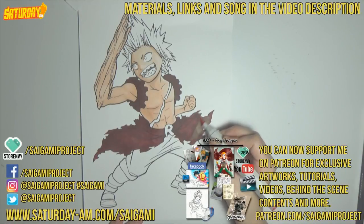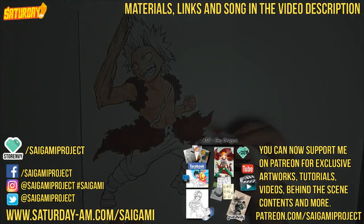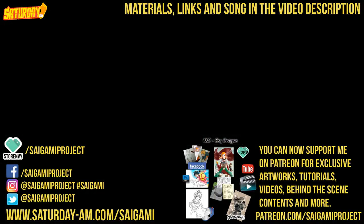This is the end of the first part — the first five tips. You can jump right ahead to the next five tips in the next video, here's the link for it. Or you can check out all of my social media sites, Saturday AM, my store, and I do have a Patreon now — I'll explain that at the end of the next video. Volume 2 of Saigami is now available worldwide, so you can check that out as well. All the links are down below in the description. Thank you very much for watching and see you in the next video.